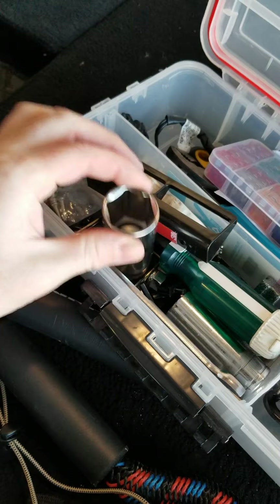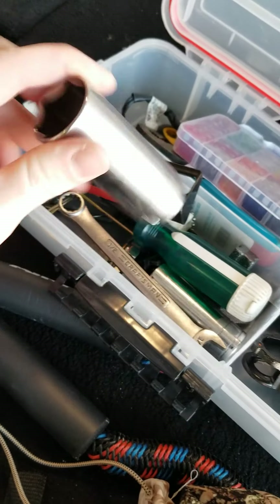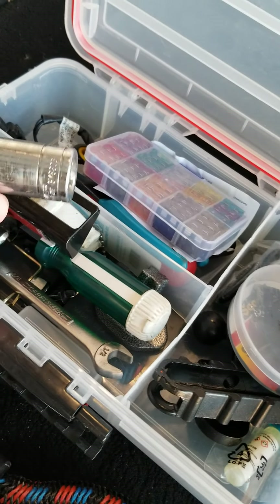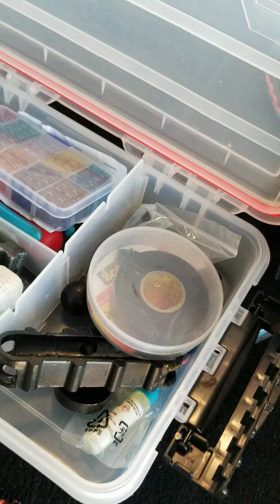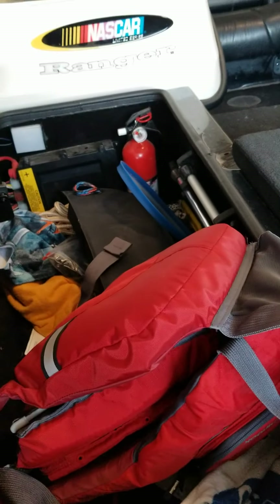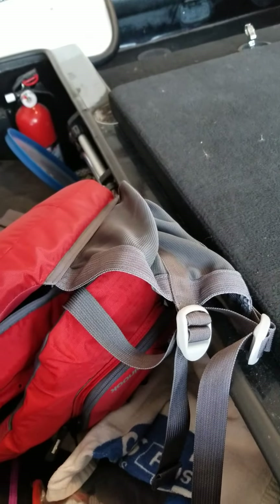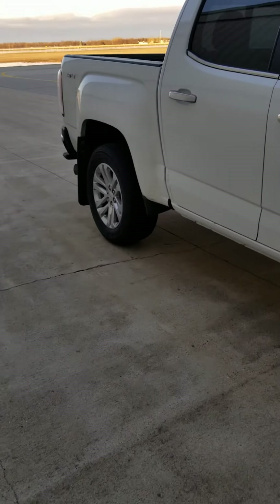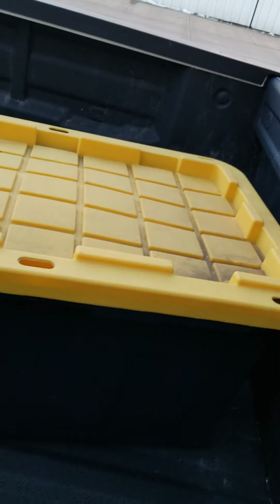In this compartment I've got some spare fuses, and then this is a socket that's the right size for the prop — if you ever bang something on the prop and want to take it off. This is a socket I threw in that's the right size for the lug nuts for the trailer in case you ever need to change a tire. It's got lights in there for the front and back, and the fire extinguisher is good.